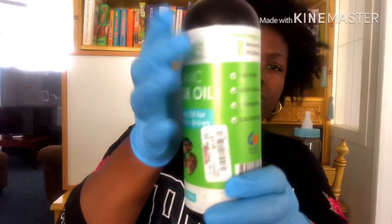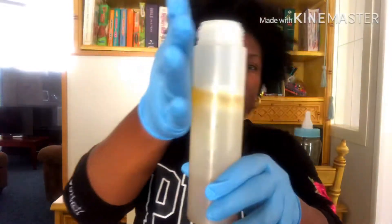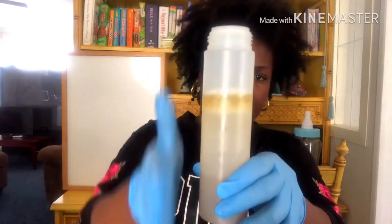Going in with just a tad bit of organic castor oil — not a lot. Still nothing has come together yet, so that's our job to mix it all together.